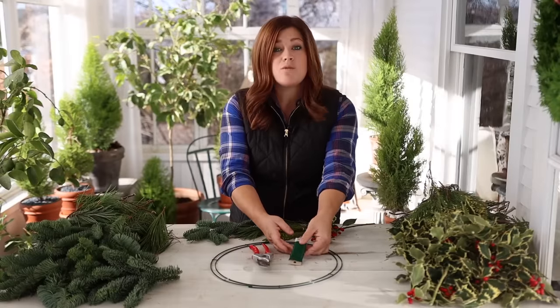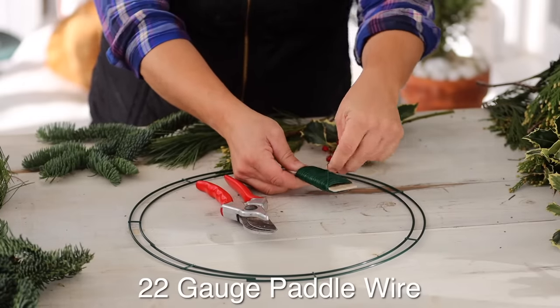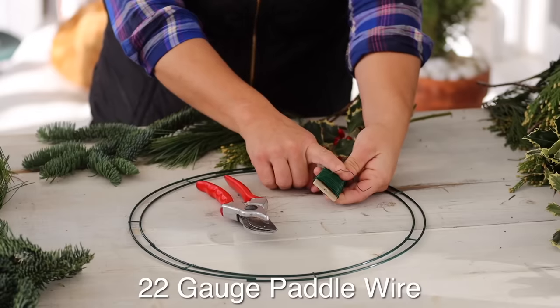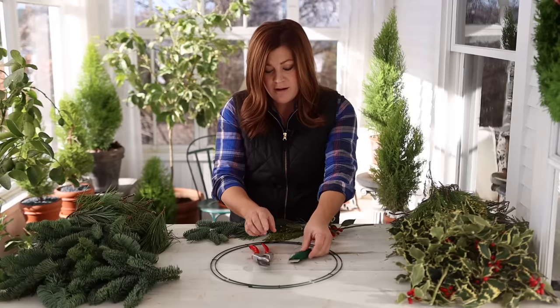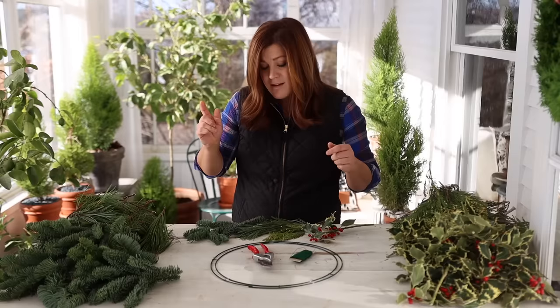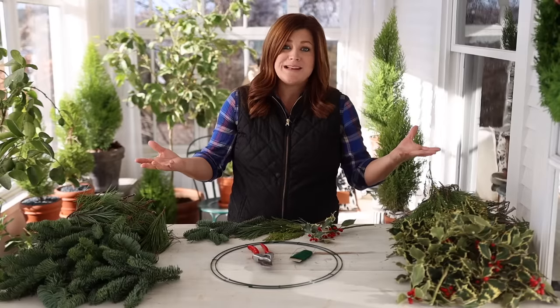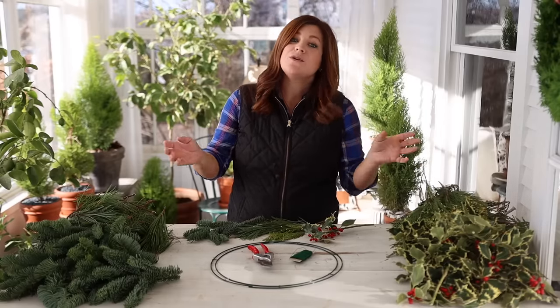Then you need some kind of wire. I use 22-gauge paddle wire. It's very flexible, and I like that it's on a round paddle — I find it comes off a lot easier on this style. And then I'm using my Felcos to do all of my trimming. Then you need something to put on the wreath, and this is kind of where you can get very elaborate or you can keep it very simple.